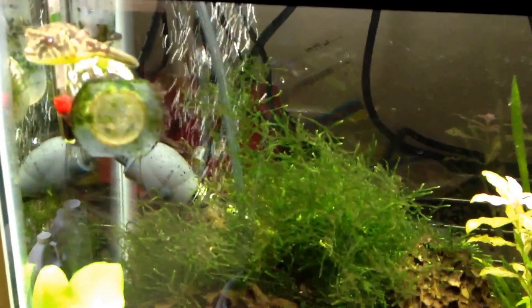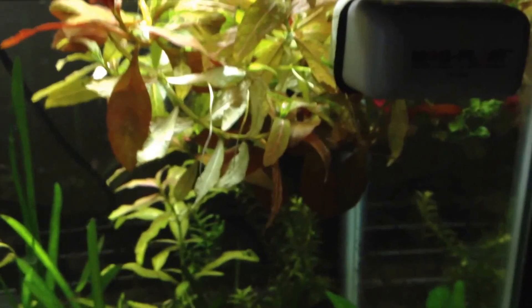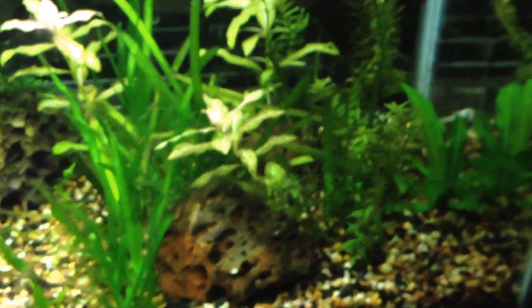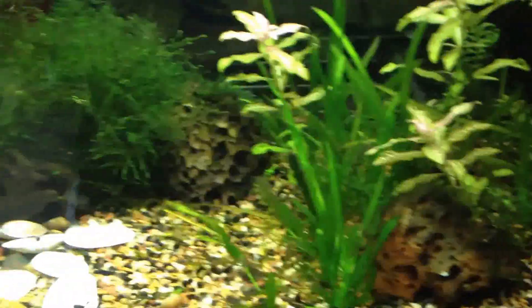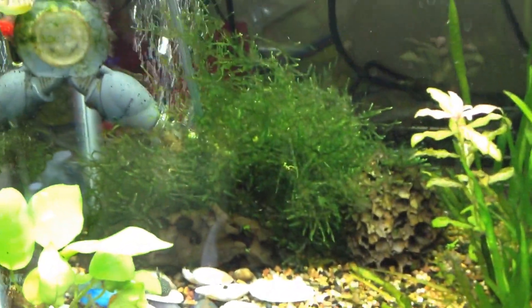Can't make a video without showing Cletus — I mean, he's just a cool fish. One of y'all are about to get an email from me with these trimmings — you know who you are, so hope you're excited. I'm not going to say what the plants are, but you know what they are. Hope y'all enjoyed the video.